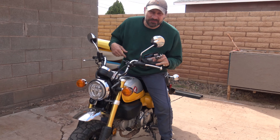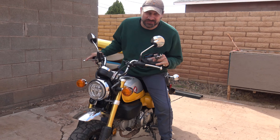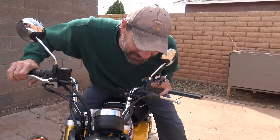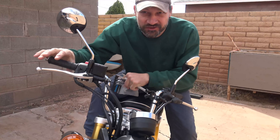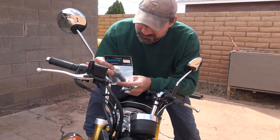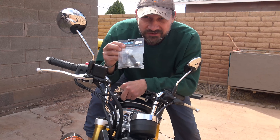Well hello everybody, welcome back. Jiu Jitsu 2000 here today. I've got an interesting video for you today. We're going to talk about the Honda Monkey today. We're going to talk about installing some of these mirror extensions.